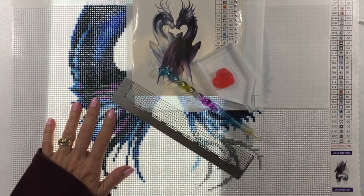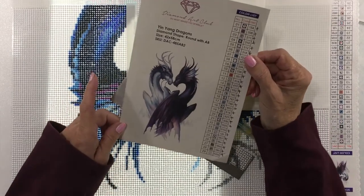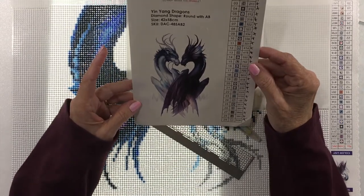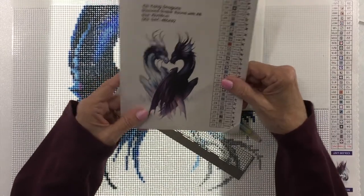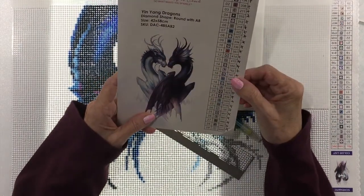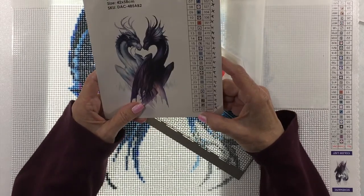Today I'm going to start — I've just started this Ying Yang Dragons from Diamond Art Club. This is a little sheet that comes in the kit. It's 42 by 58, it's a round diamond shape, and it has 29 colors in it.